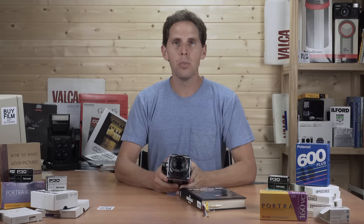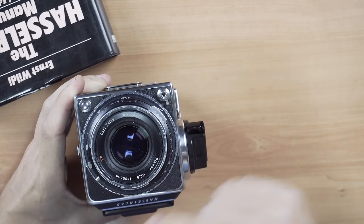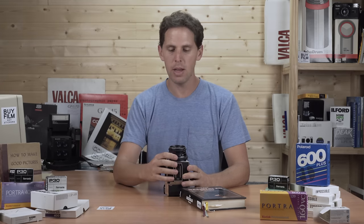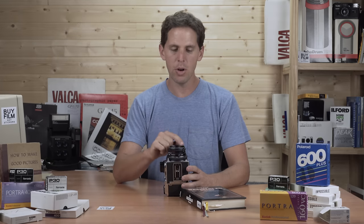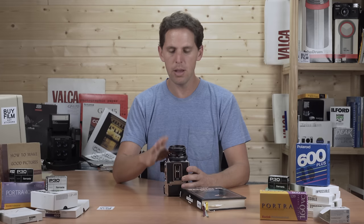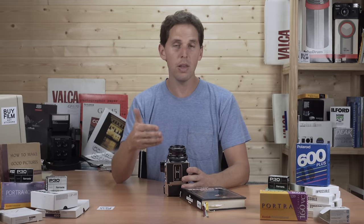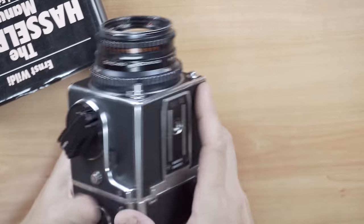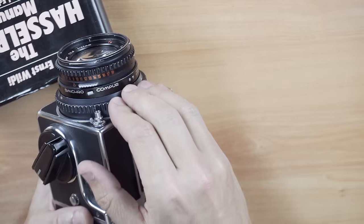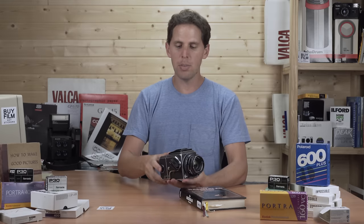This is the 80mm CT — the T in red stands for multi-coating, which is Zeiss's way of saying the lens has been coated. It helps in direct sunlight and gives a bit more contrast. If you don't have the T, that's fine — those would be the silver ones. This lens, along with all CT versions, uses a leaf shutter — specifically a Synchro-Compar shutter — which is inside the lens rather than in the camera body.